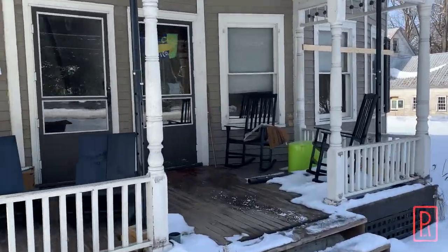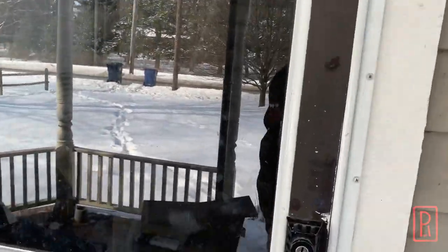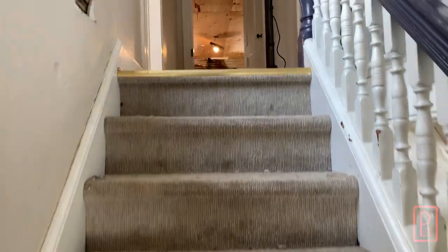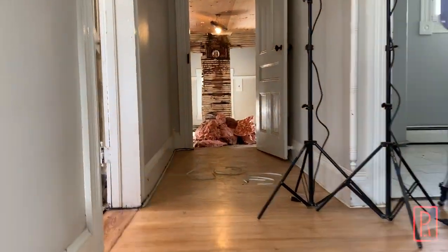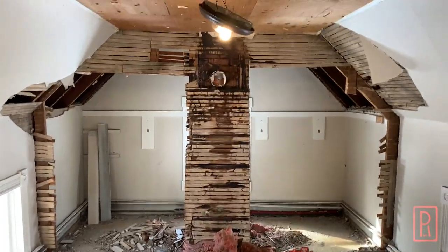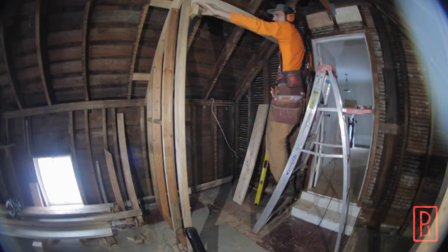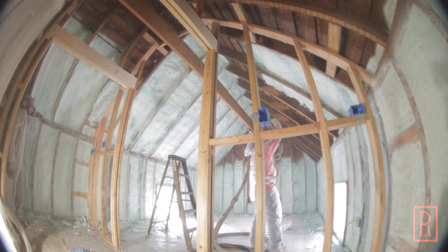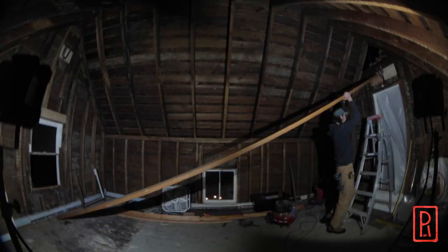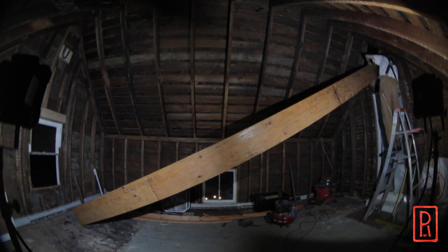First let me give you a little bit of background. I am in the process of renovating the upstairs apartment of our 1880 Victorian duplex and I want to build a barrel vault in the main bedroom to bring back some of the Victorian charm that the house lost over the years. In the previous videos I demoed and cleaned up the whole room, started framing, and got insulation sprayed in. In that process I installed a large LVL beam that will serve as a ridge beam for the barrel vault but also as a reference point for all of the following framing.